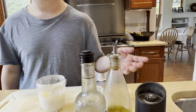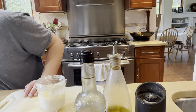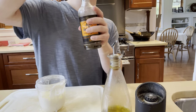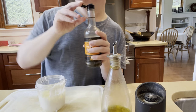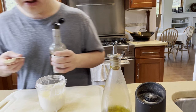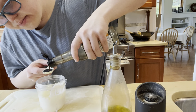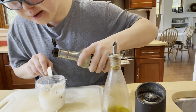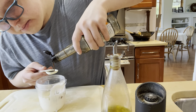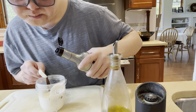I think I've already done the garlic first, then the lemon. Then we need two teaspoons of apple cider vinegar, which is this. Two teaspoons — so we're going to find a teaspoon and put two teaspoons of apple cider vinegar in. That's one, two.